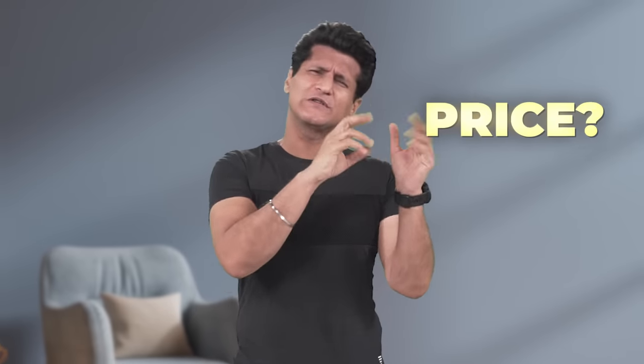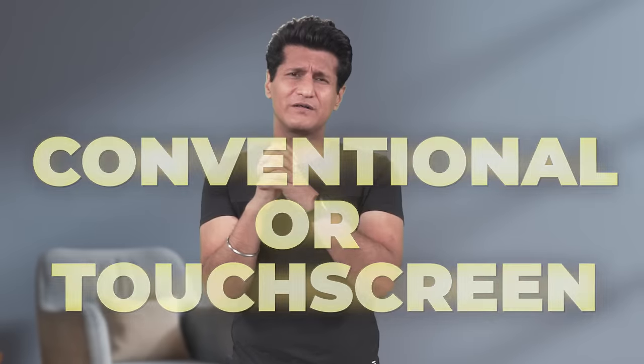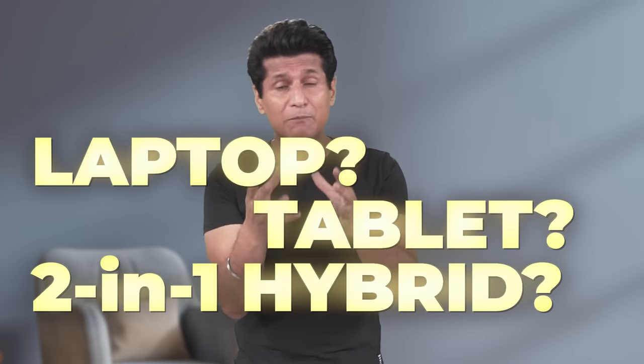Buying a laptop is like buying wholesale confusion. What price should we buy? What size? What should we be doing in the specs? Buy a normal or a touchscreen? Buy a laptop? Buy a tablet? Or a 2-in-1 hybrid? Then, add more confusion. Take Windows or Chromebook? It's a tough life.